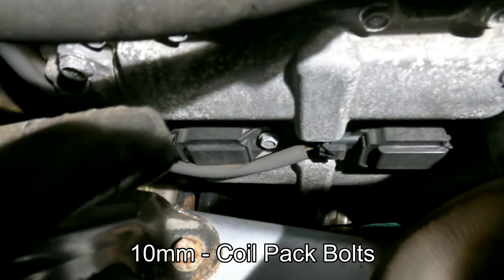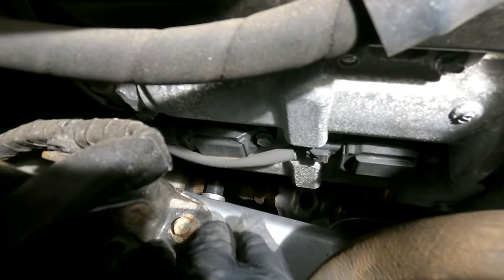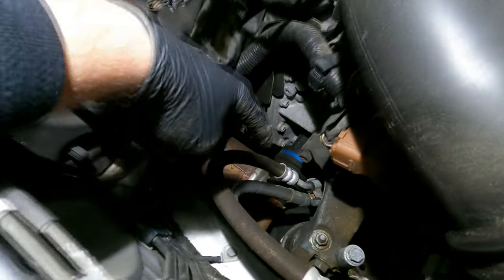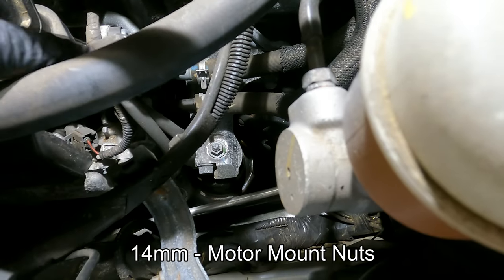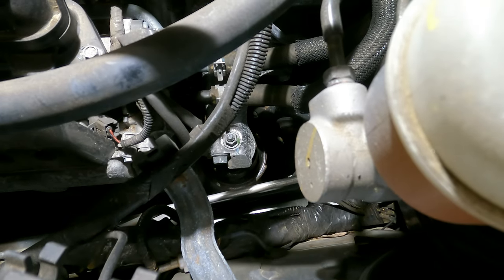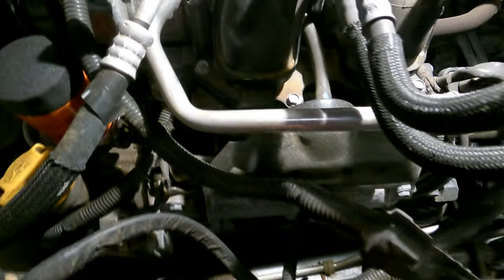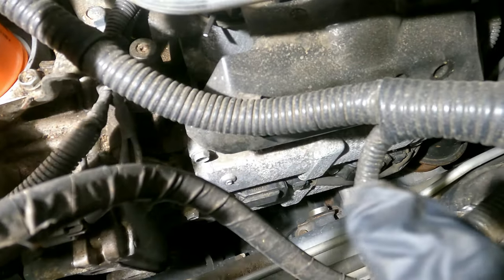There's one on the right and one on the left. In order to get access to these we need to lift the motor up just slightly so we can get our socket wrench in to clear the frame right here where my fingers are. On the back side of the motor there are the motor mounts that we are going to loosen just slightly — here's one right here, it is a 14 millimeter. On the other side is the other motor mount, also 14 millimeters. Here is the driver's side location of the two spark plugs — there's one there and one there.